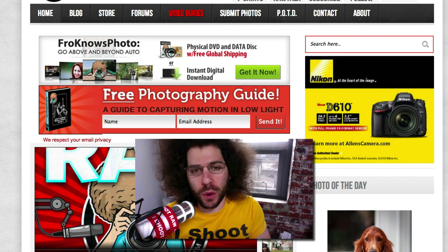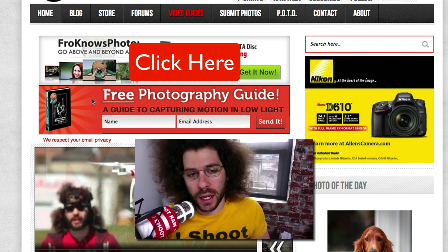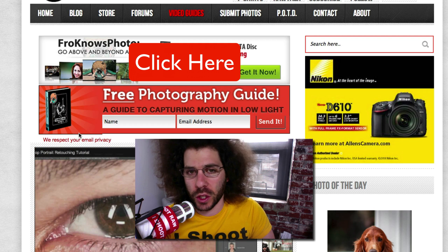Right before we jump into this video, if you haven't signed up for the FroKnowsPhoto email list just yet, you can click on the screen right here or go over to froknowsphoto.com, put your name in the orange box, put your email address in, hit send it, and I will send you a free guide to capturing motion in low light situations.